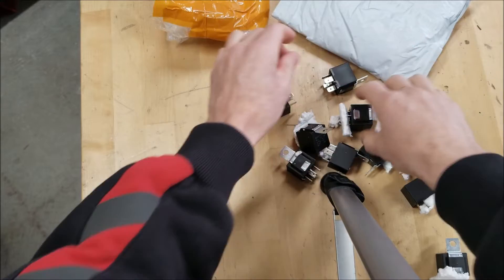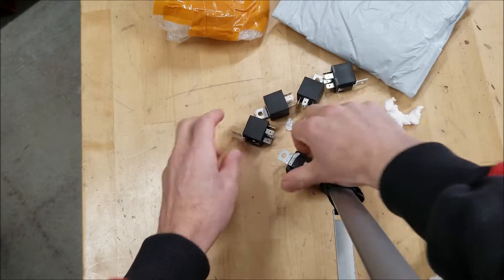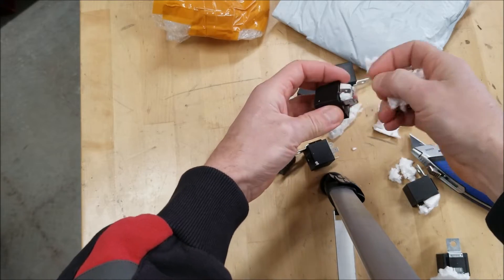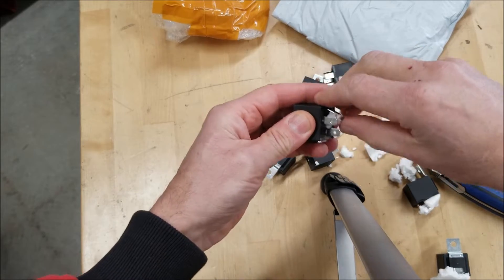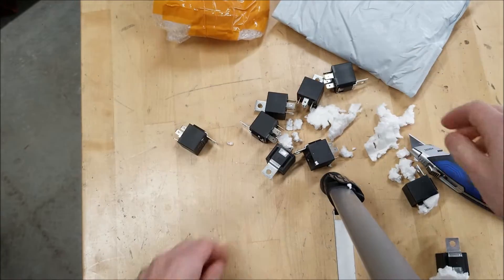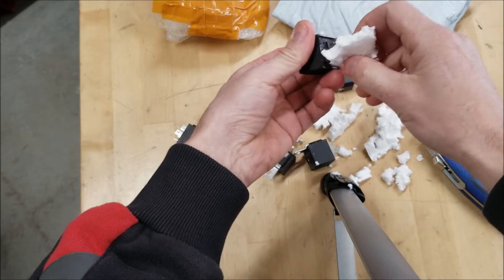If you remember, I have some 12-volt relays in my ammo box — or ammo can — that I have on the dash. Eventually, since the signal is 24 volts and some of them are 12-volt, they will eventually give out, so I'm going to replace those. Just a handful of them, and they have styrofoam all over them for whatever reason.